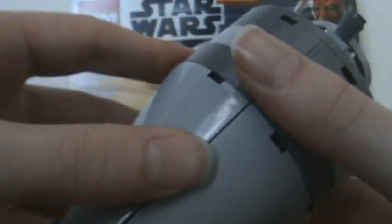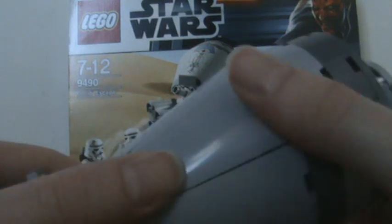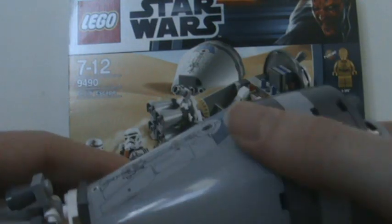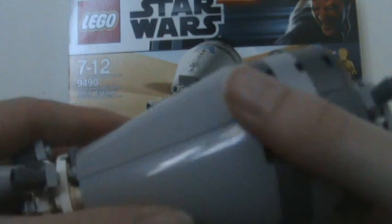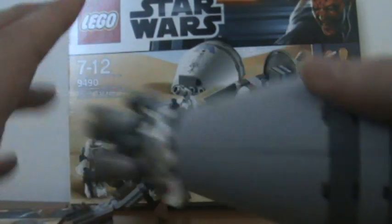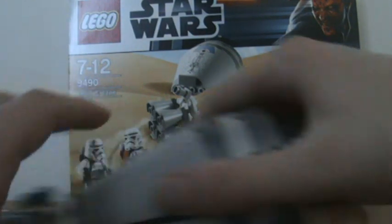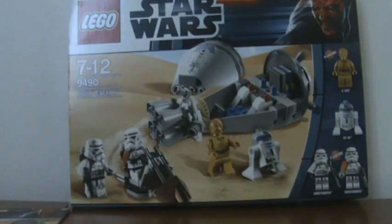I mean, if you've watched my last review on the Ewok Attack set from 2011, I think this is similar to that one in that it's good value for money, but there's nothing absolutely spectacular to come out of it. That's just my opinion — you might think there's something spectacular about it, but I just think it's a good value for money set.